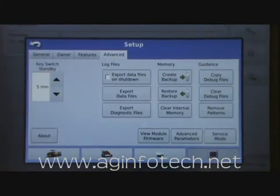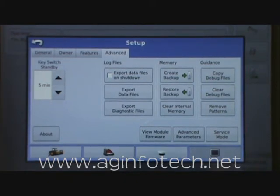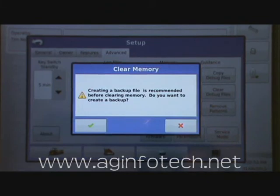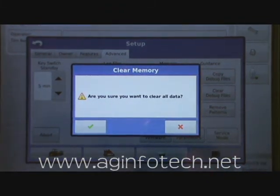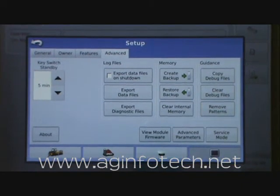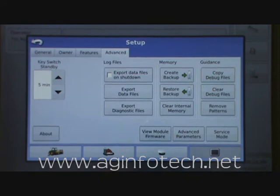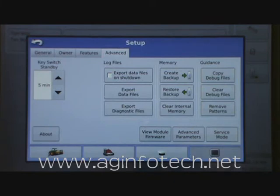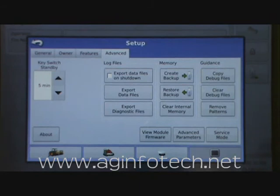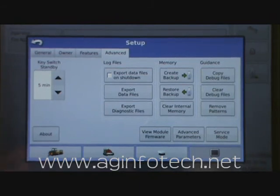We've covered the advanced section for creating and restoring backups. You can also come in and clear your internal memory — it will ask if you want to create a backup file first. We'll say no since we've already done that. Then it asks if you're sure you want to clear all the data: hit OK to confirm or the red X to cancel. You can also copy the debug files. If you're having a problem, your display is creating a log of any errors. You can copy those over and send them to us so we can look at the errors and figure out what's going on with your unit.